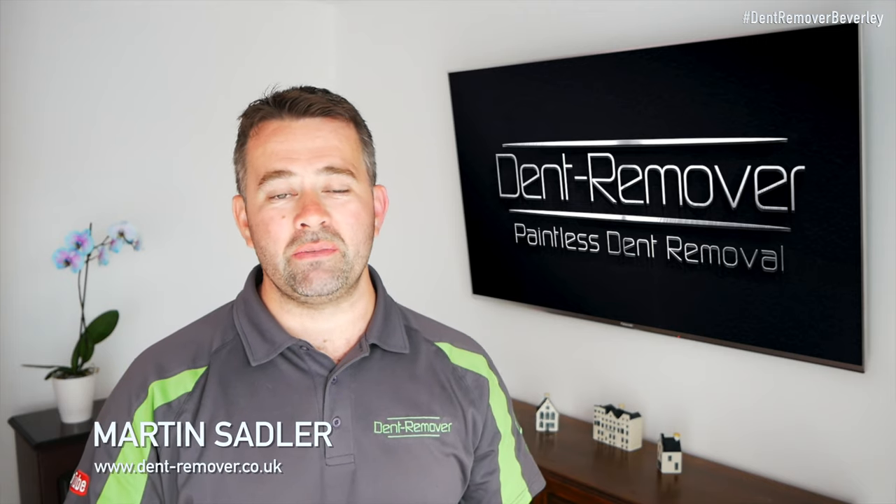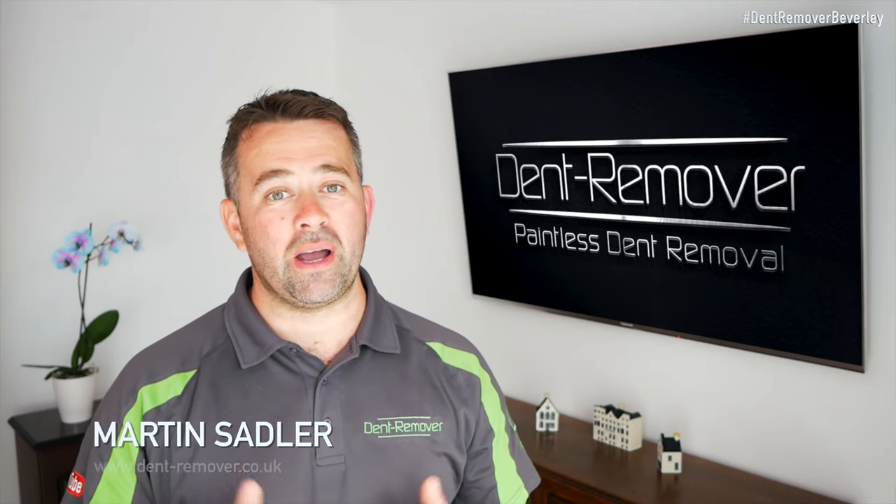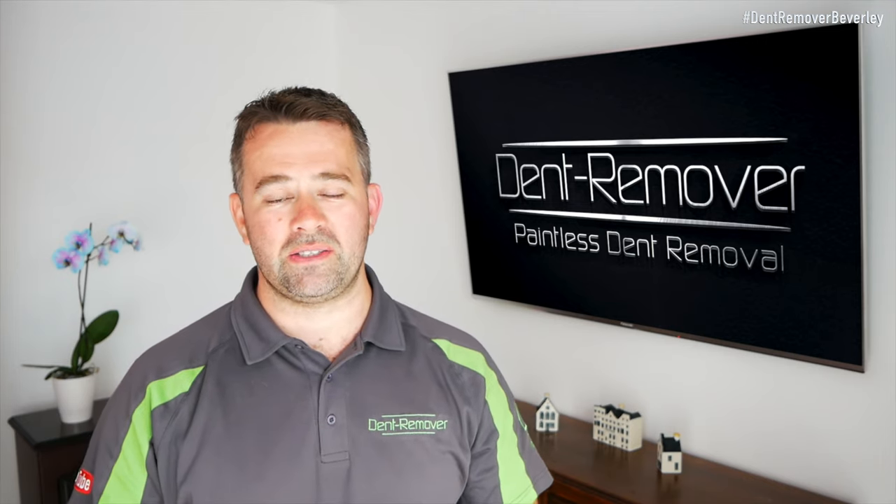Hello, I'm Martin Saddle from Dent Remover, and thank you for checking out part two of my large and complex dent repair.